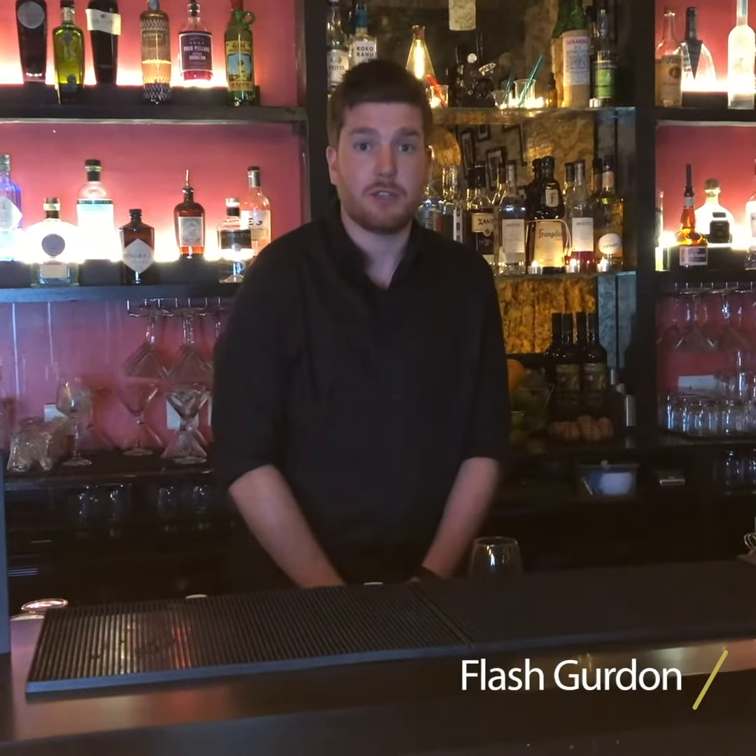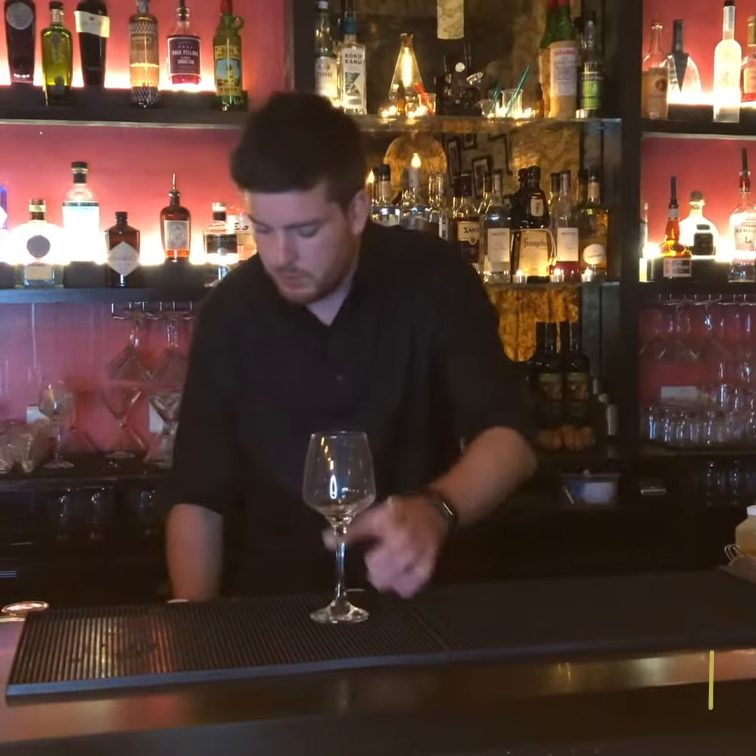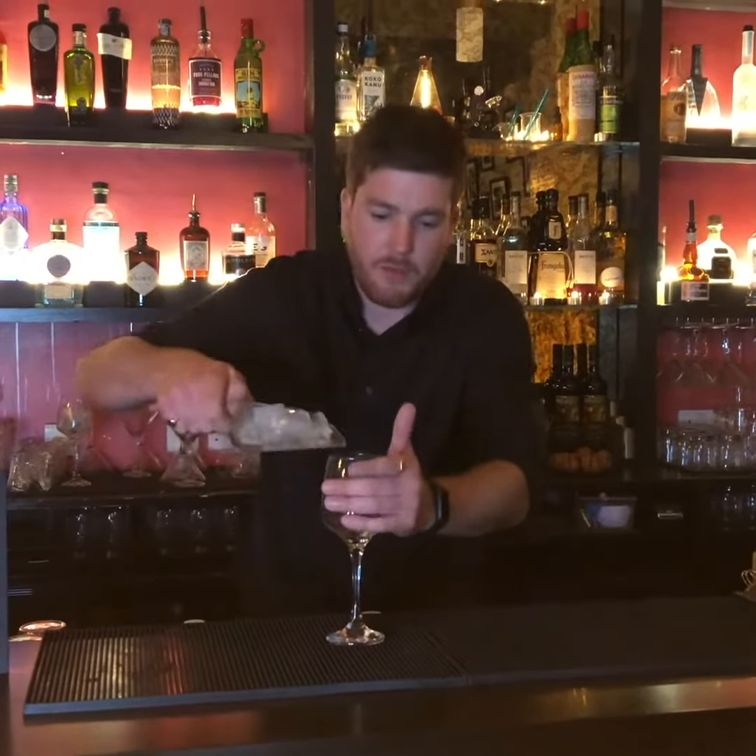Hi, today we're going to make one of our signature drinks, which is the Flash Gurdon. We build it in the glass, so first of all we're going to fill the glass with ice.